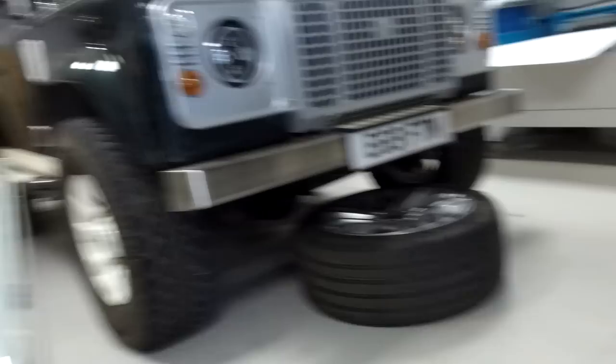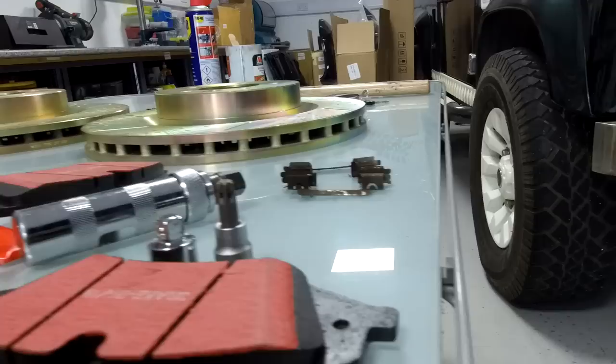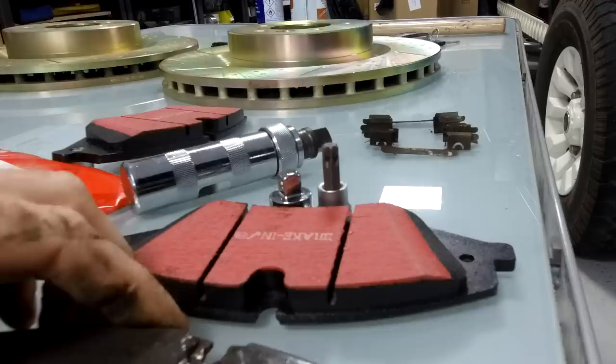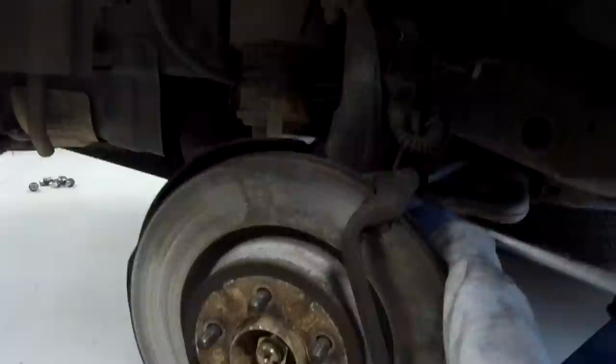While Ian finishes that off, let's look at the difference between old and new pads. Here's one of the brake pads we just took off compared to a new one - you can see the difference in thickness. There should be a great big chunk of pad on there but this one has got next to nothing. The pads are grooved as well, which must give extra cleaning.